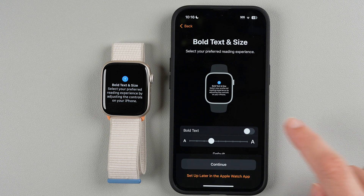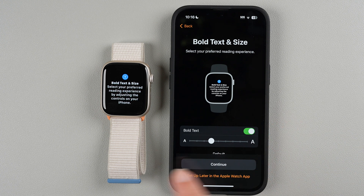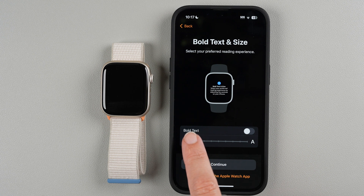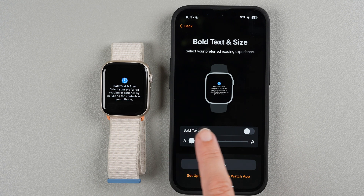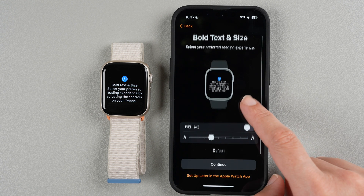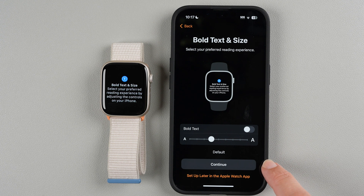Now you can change text size and appearance. Tapping the bold option will bold the text on your watch, and you can adjust the text size from very small to quite large. I'll keep it at the default and tap Continue. You can also change these settings later in the app.